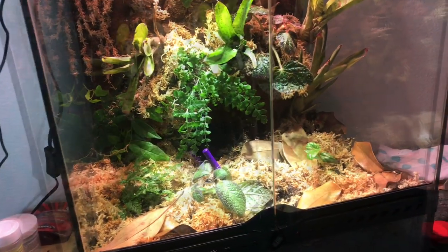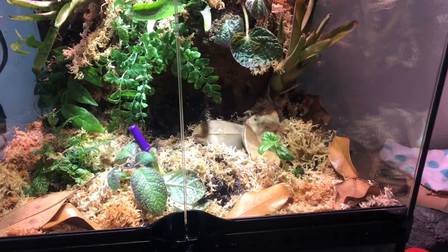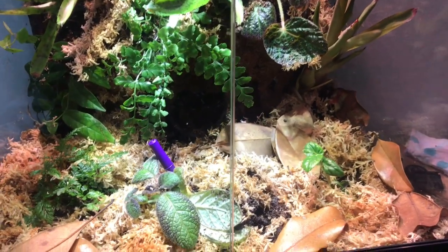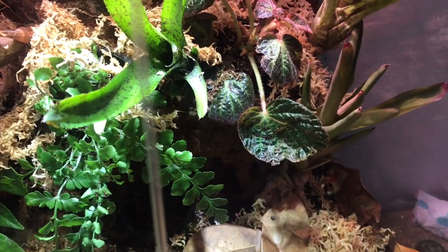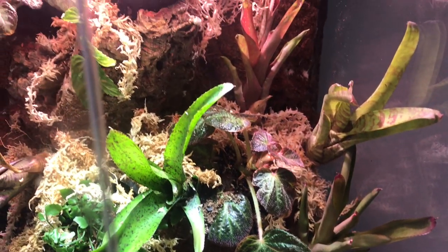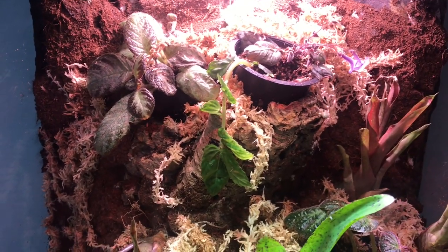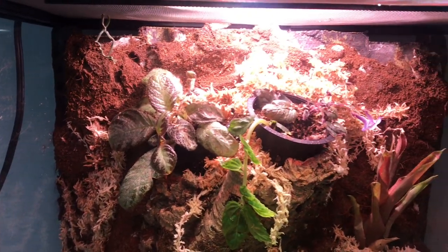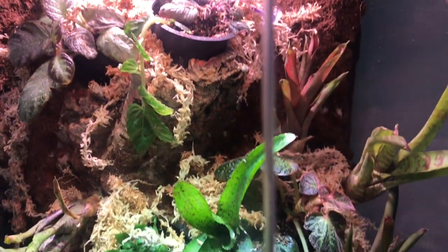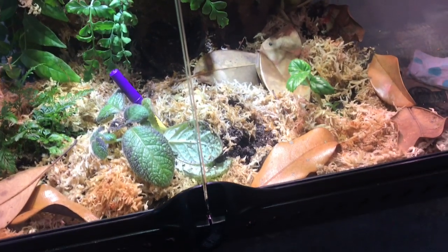Hey guys, welcome back to another video. I'm going to showcase my brand new bioactive terrarium that I built for my crested gecko. I didn't really want to post a video on how to build these things — there are a lot better channels out there for that. I just copied what they did. I recommend Serpa Design; he's really good. I essentially almost copied him.